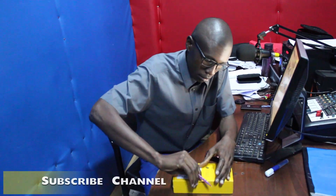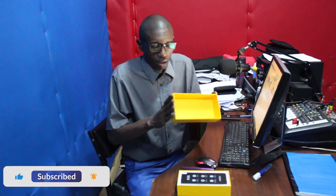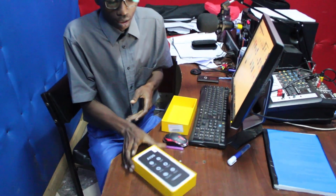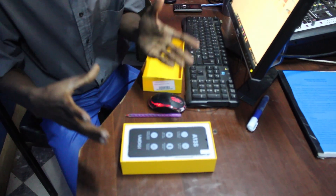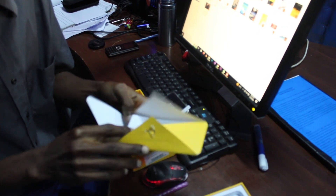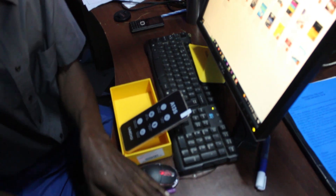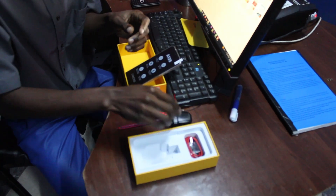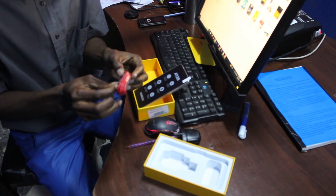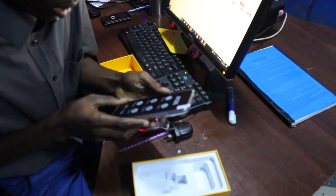Here we go, guys. So this is what you can expect inside the Yumi DGA13S smartphone box. You have the smartphone itself, a user manual carefully put in an envelope, an adapter, and a USB cable — nothing else.